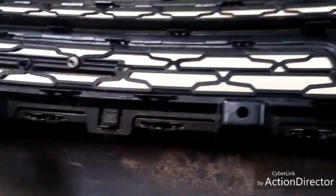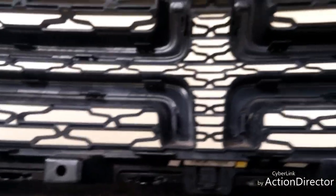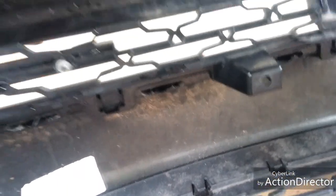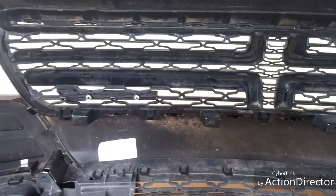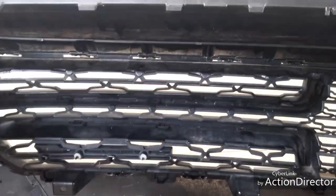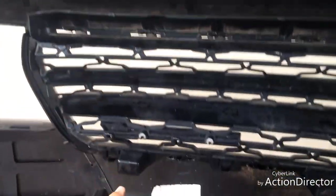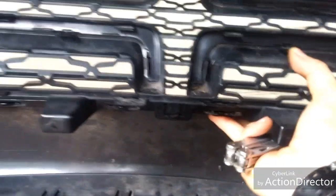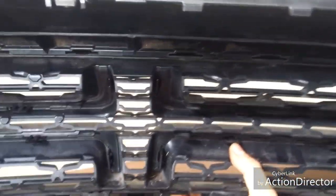That will separate the bottom clip there, loosening up the grille, and that is how you remove the top grille from your Dodge Charger RT. It's very difficult — I will dare to say impossible — to do it from the outside without scratching your bumper. But if you don't want to drop your bumper, you could probably get away with doing it on the outside. Again: ten clips on top, eight clips on bottom — that is how you remove the grille from your Charger RT bumper once you get all the clips loosened.